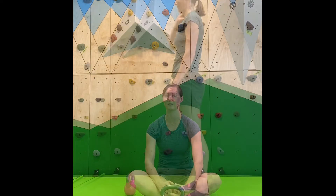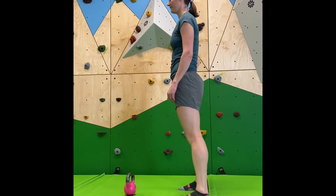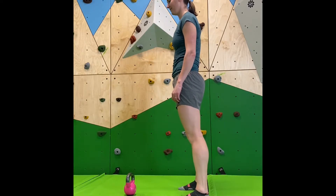Let's talk about kettlebell swings. If you have not yet perfected your deadlift form, we would recommend starting with that before progressing to kettlebell swings. Now we're going to go over set up and progression for the kettlebell swing.